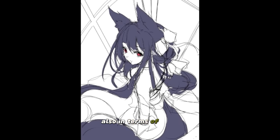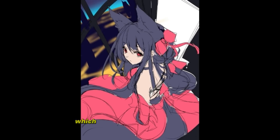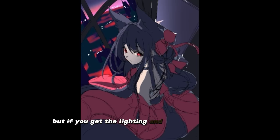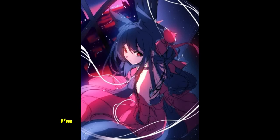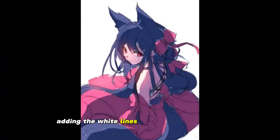Also in terms of color, I wanted to go with a very striking blue and red color palette, which can be very tricky to pull off, but if you get the lighting and the separation of colors just right, it looks really good. As you can see, I'm leading the eye with the composition by adding the white lines to kind of make it flow.